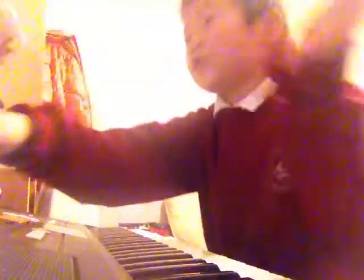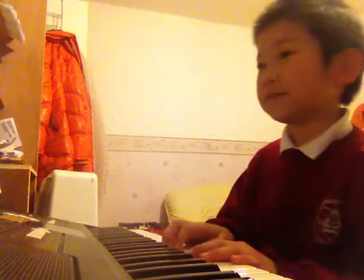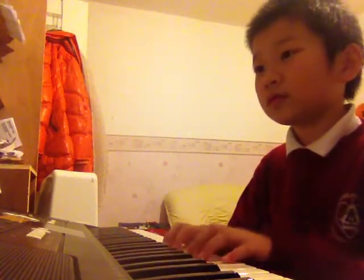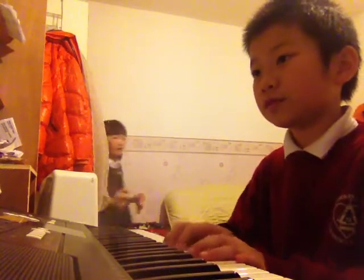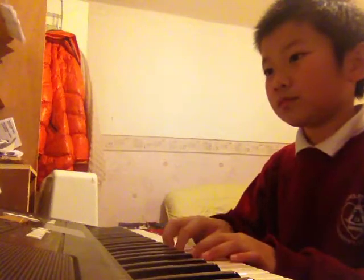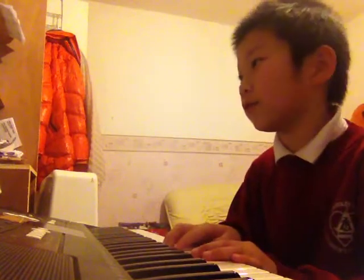Okay, we'll be going to the next page, which is page 20. That was Marching Up and Marching Down — I forgot to say the title, sorry.